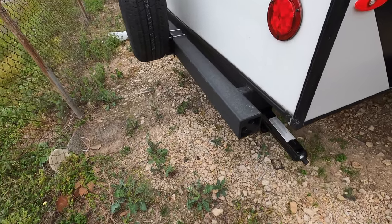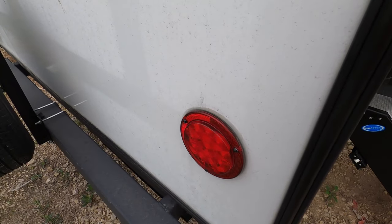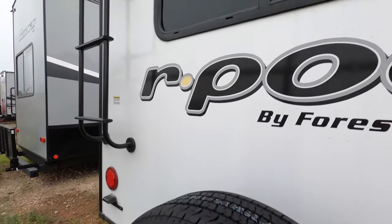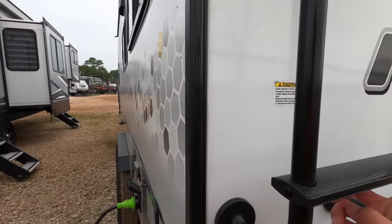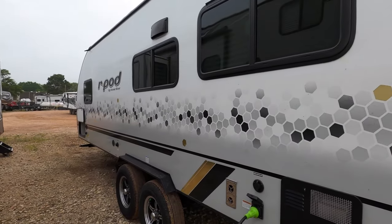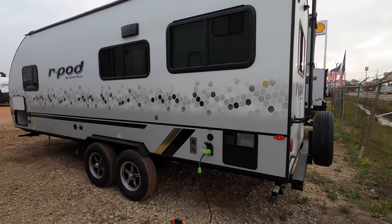It does feature a bumper on the back so you can put your sewer hose in there. LED lights are much brighter and safer than incandescent bulbs and will practically last a lifetime. It does include a full-size spare and is ready for a backup camera — if you'd like to add one, we have them in stock, and backup cameras can save lives. It also features a ladder so you can inspect your roof periodically. This is also a PVC roof — one of the best roofs on the market and practically maintenance-free.